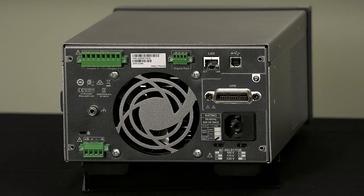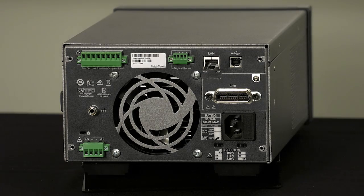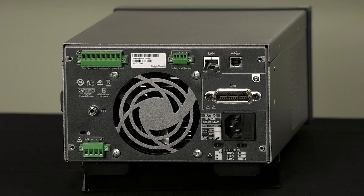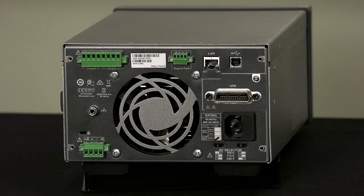The rear panel connections themselves are important because many customers want to use this both on the bench and in a system. Once they get their test program worked out on the bench, they want to mount one of these right in their system. You can run all your wires on the back without having to dress them from the binding posts. The two-piece connectors are much easier to wire up and you can plug them in after you're done. It also makes removal very quick for servicing without changing any of the wiring.